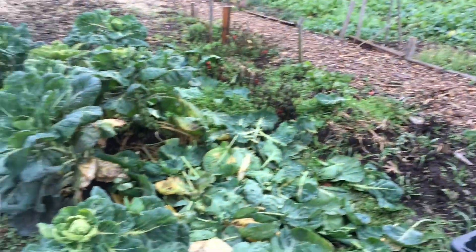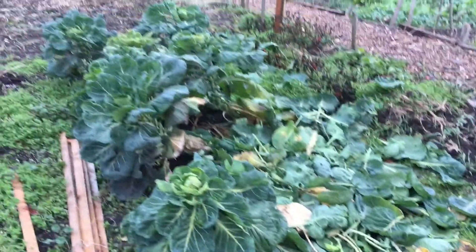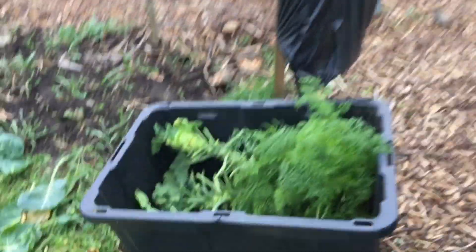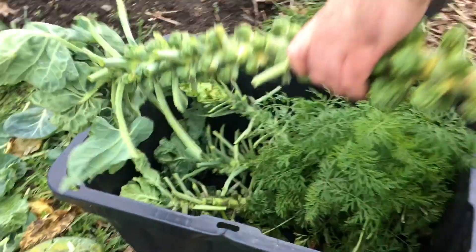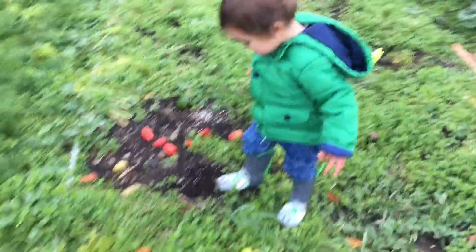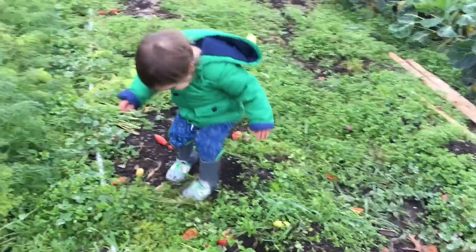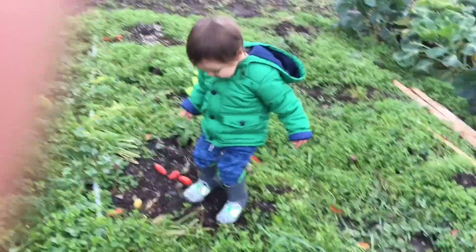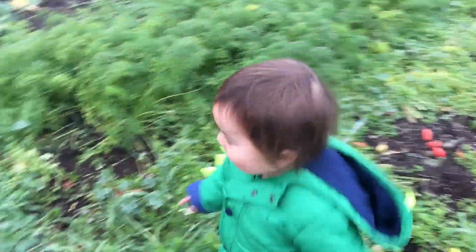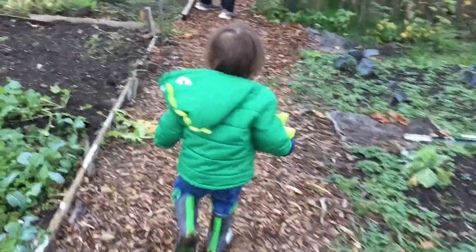We'll probably leave the rest of them — this is plenty for today. It's always fun to have a little guy running around the garden. Let's go walk around the garden real quick. Boris, can you follow your daddy?